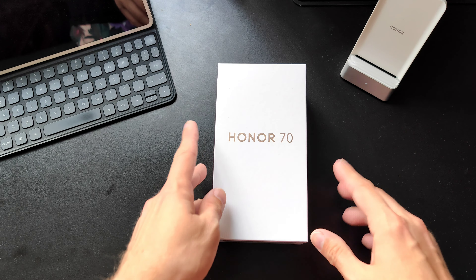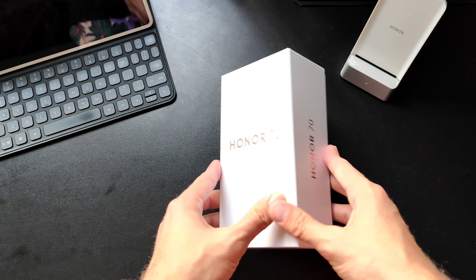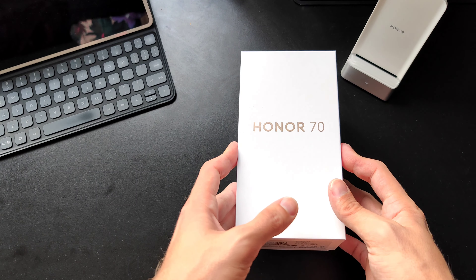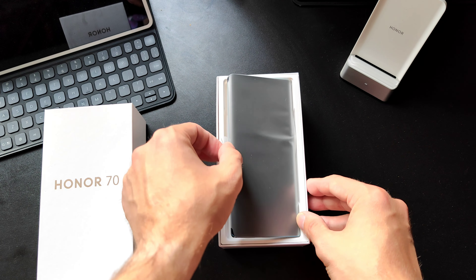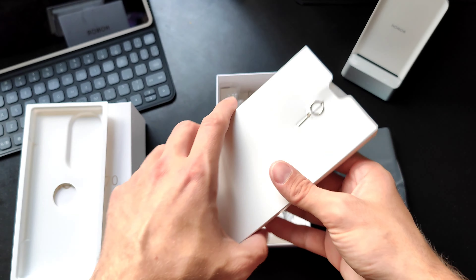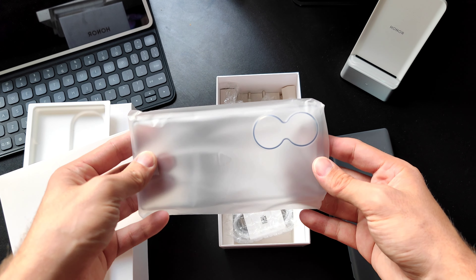Here we have the device and the packaging, which didn't change much — it's still the same white packaging. They just changed the 50 to 70, but it's a thick one so we have some stuff inside. We can see the smartphone already. Let's put it aside and check out the accessories. We have a SIM eject tool, some paperwork, and a TPU case.